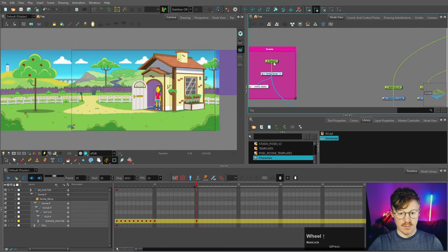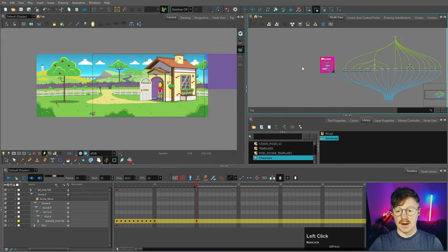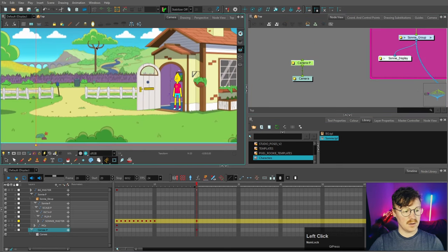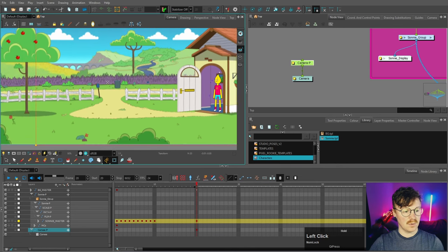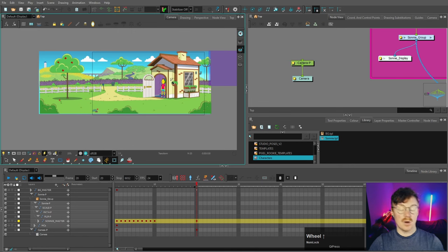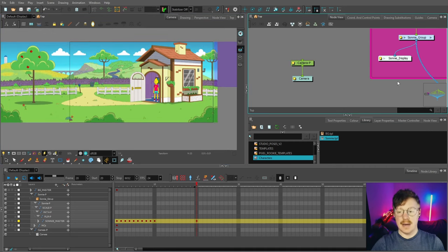All elements are in place, and if we move our character you can see he's behind the house overlay. Let's test the parallax effect by bringing in a camera and adding a peg to it. As I move the camera you can see all the elements moving at different speeds because they're at different distances — exactly what we want. We'll be using this camera when we animate this scene in a future video.